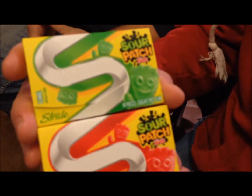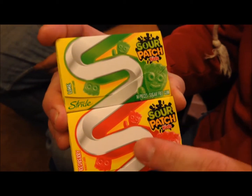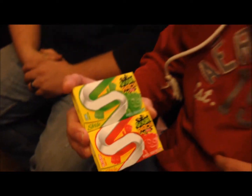Me and Andrew are going to try this new Stride Sour Patch Kids Gum. It says new on the package at least. This one's a red berry and this one's lime. I'm assuming they taste like the Sour Patch Kids stuff. They're less than 5 calories per stick and they were about $1.30–$1.40 at Rite Aid, but they also sell them at Target — they were just out of one of the flavors.